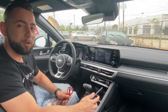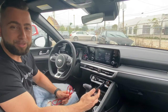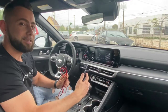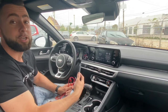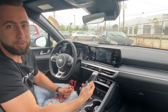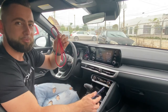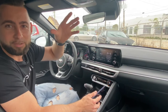Hey guys, this is Roman, welcome everybody to my channel. Today I'm sitting in the new Kia K5, and it has really cool technology — wireless Apple CarPlay and Android Auto. In this video I'm going to show you how to connect your Android phone or iPhone to the car without using a USB cable, because you don't need it anymore.